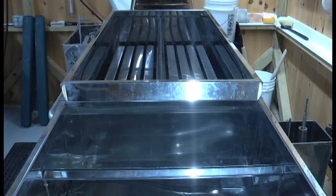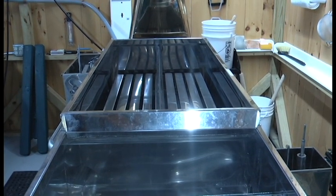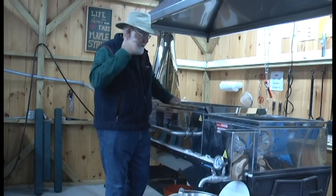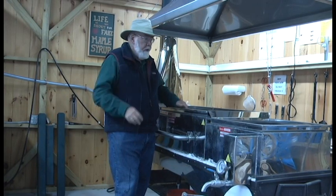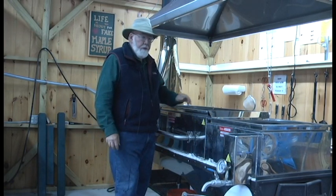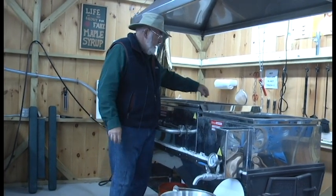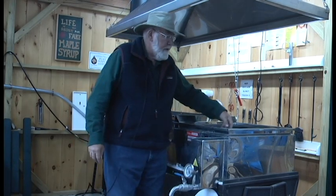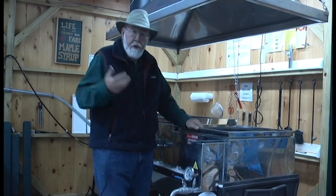This is called a raised flue evaporator and it has a series of flues in it. The fire is underneath the flues, and it keeps that sap boiling to get rid of the water. When it comes out of the tree it's about 2 to 3 percent sugar, and we have to evaporate the water to get it up to 66.5 percent. Then we know it's become syrup. The syrup will flow as it evaporates — it gets a little thicker — down the flues and into the syrup pan. There are three different chambers in the syrup pan, and this is where it cooks a little longer until it reaches 219 degrees.